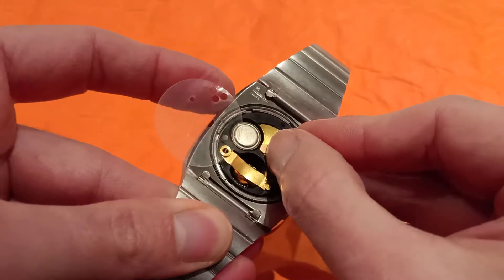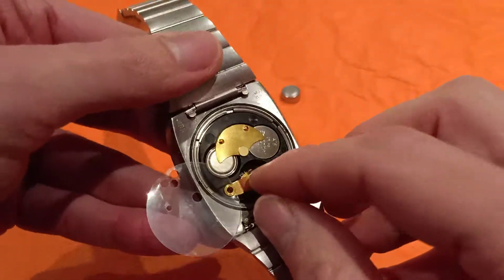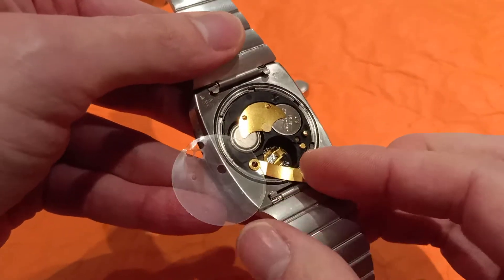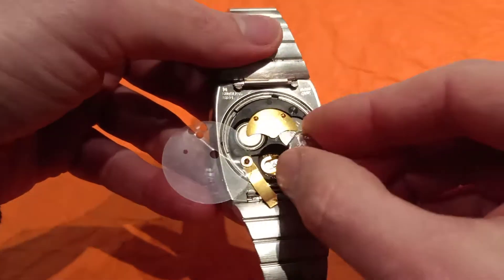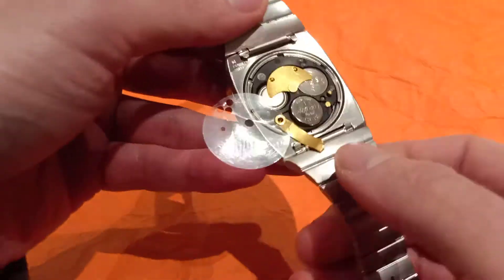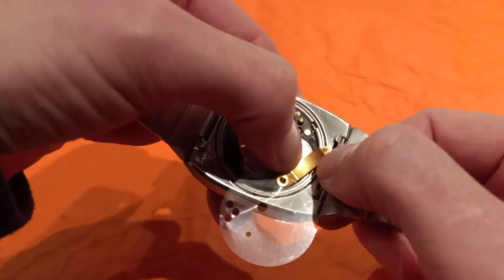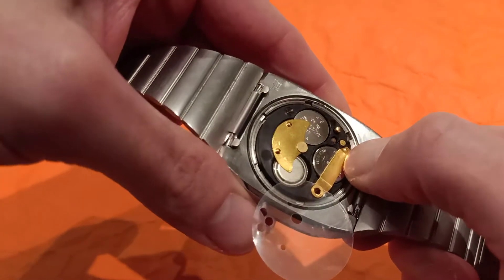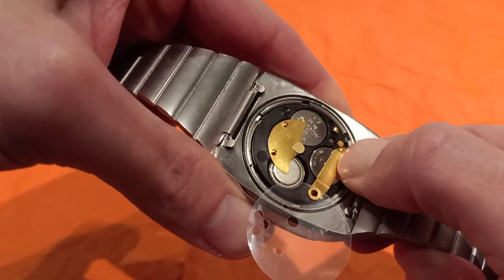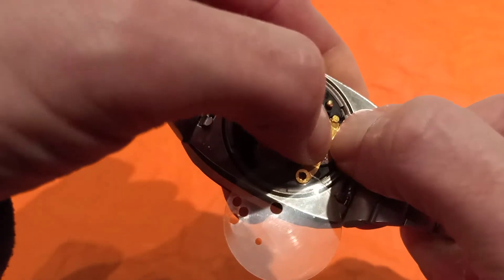And then we slide this one back, then we go with the bottom one. We slide away this one, and this one says negative side down. We put the battery in, we press slightly because this one is tensioned. We put the battery clamp back in, we press a little bit, and we hide it under this little bump, and make sure that it slides all the way in.